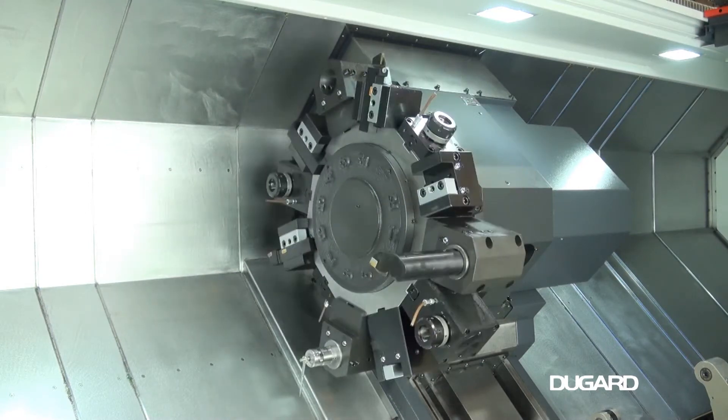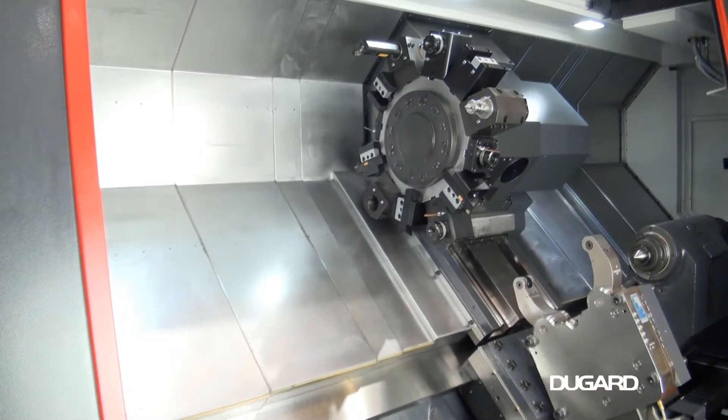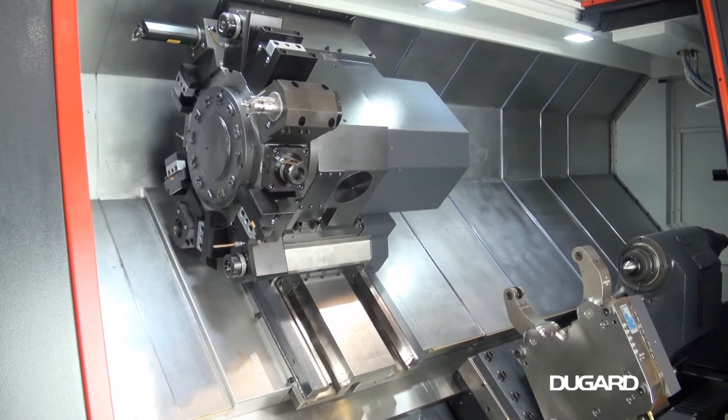It has 350mm x-axis travel and 1325mm z-axis travel. Rapids on X and Z are 20 metres a minute.